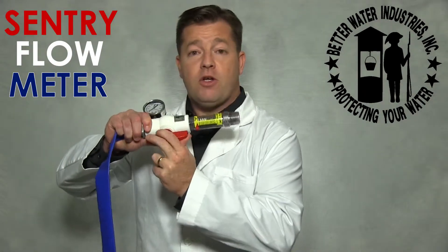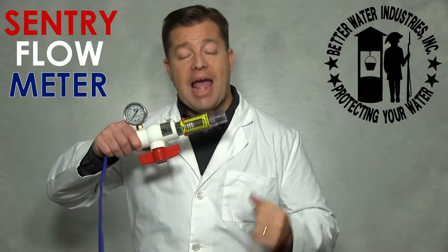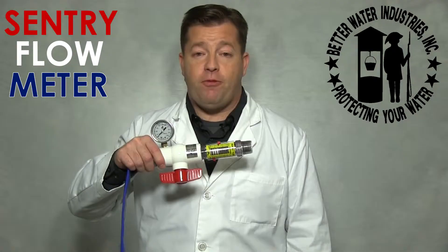Step 3. Open this ball valve to maximum flow and record the flow rate on the flow meter.